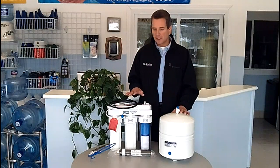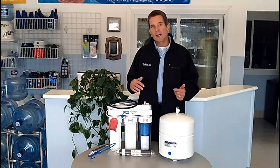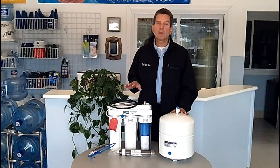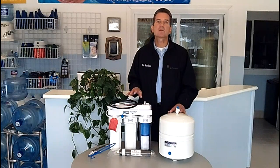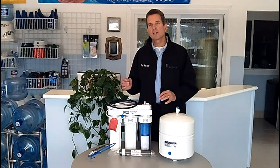The second thing we need to think about is where we're going to put this system. Often they're located underneath the kitchen sink, in the cabinets underneath. But if your basement is unfinished, or at least the ceiling of your basement is unfinished underneath where the kitchen is, quite often we can put the reverse osmosis system in the basement. So there's some options there for installation.